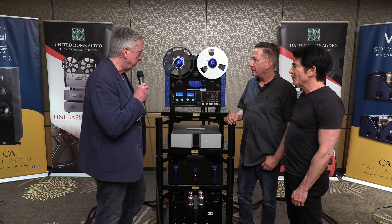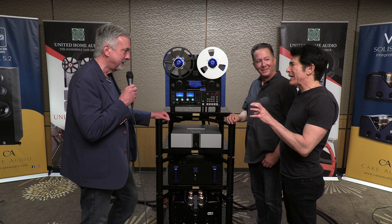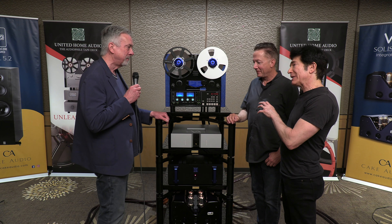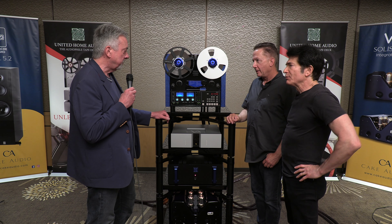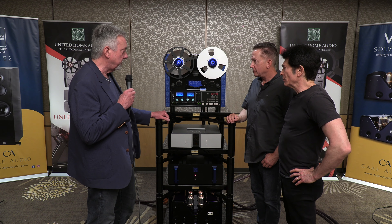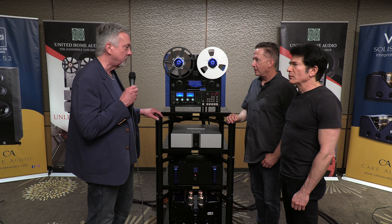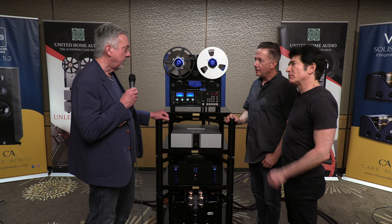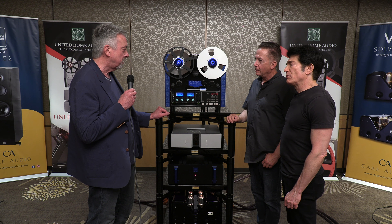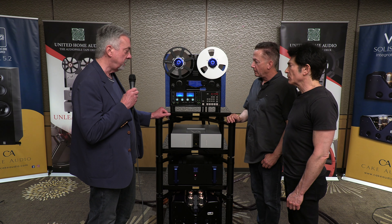This is the latest UHA deck — the Apollo. It's a little hard to keep track of the evolution of the changes in these models. How does this model differ specifically from the Ultima 5? The difference is pretty big. We went to all new gain stages and EQ stages. They're much more robust and bigger. How does that change the sound? It makes it more rich, more along the lines of a super deck in terms of gain and EQ.